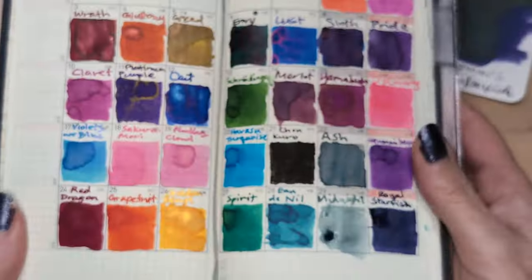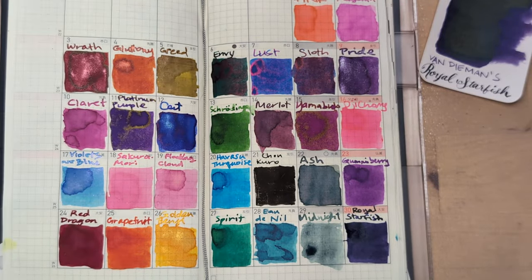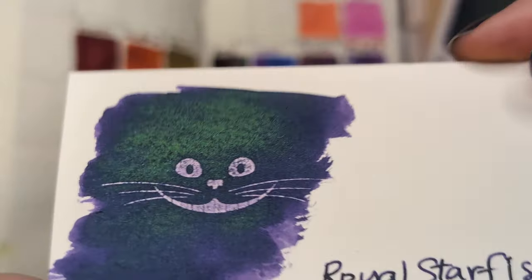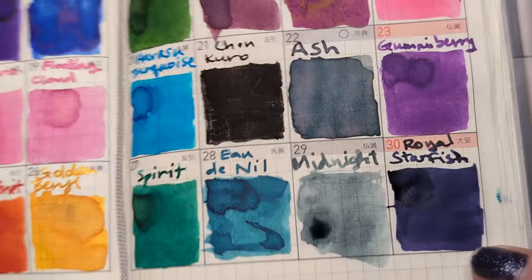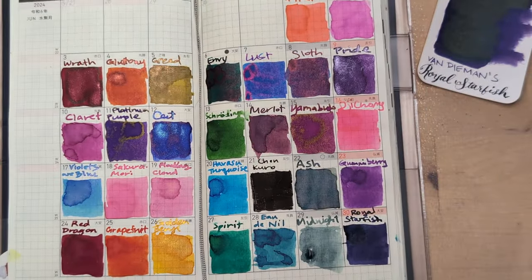Here's our month. Look at how much the sheen takes over on this kind of paper compared to the Tomorrow River paper. There's the whole month at a glance.